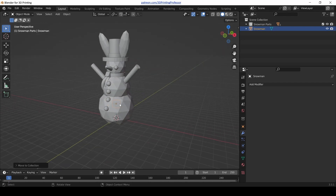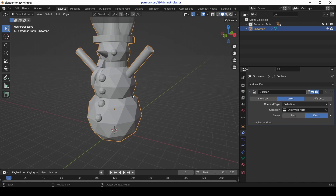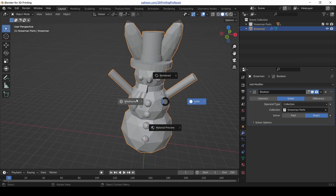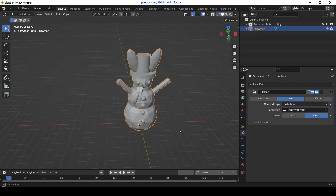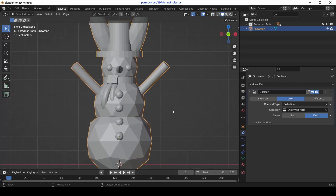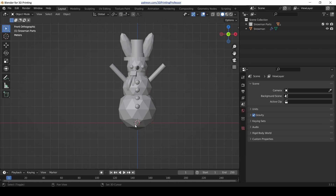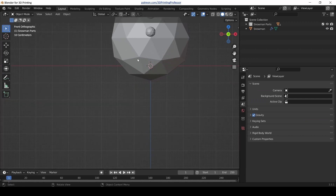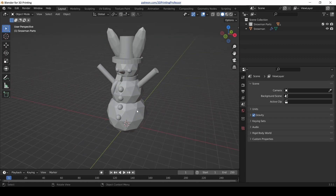Now with the snowman outside of the collections, in the modifier tab add a Boolean modifier to it, change it to union, change the object type to collection, and change the collection to snowman parts. Then hide everything but the snowman with the Boolean on it. Look at it in wireframe — everything looks pretty darn good. We've got a good snowman and the math for it is nice and tidy because we got our object on the outside looking great. But there's one more thing: the bottom of it isn't flat, and 3D prints like to have a flat bottom so that they can have good contact with the build surface.